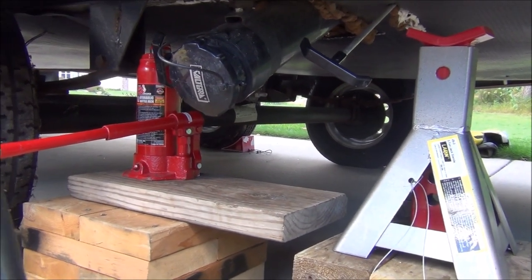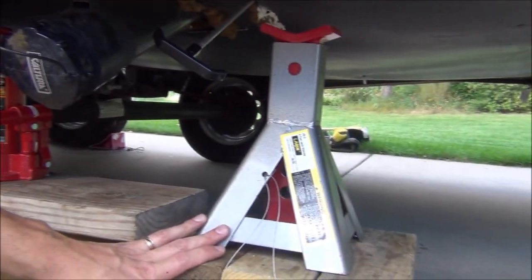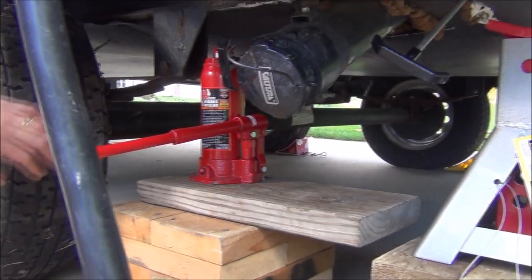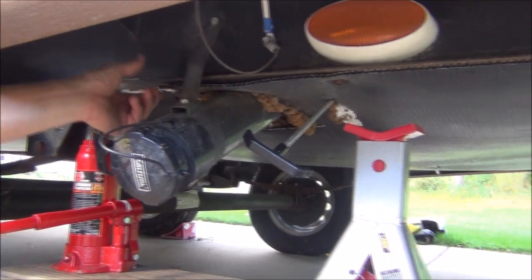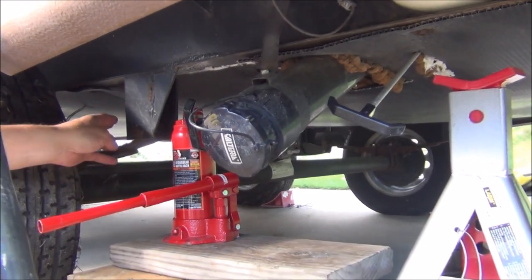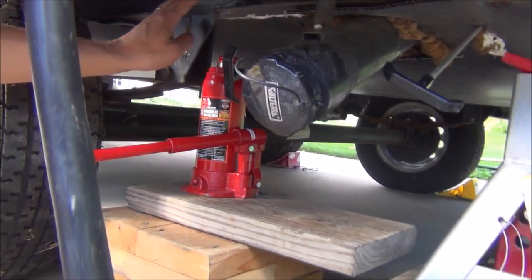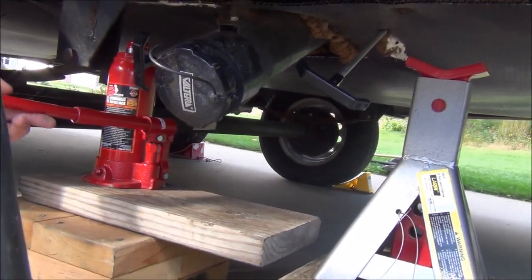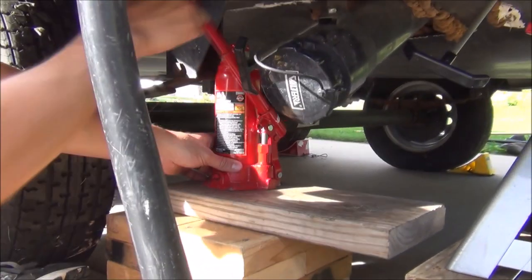We're gonna lift this back wheel up using a bottle jack. I've also got a jack stand here that we're gonna use to relieve the bottle jack once we're up. Now it's important to be jacking and supporting the camper on the I-beams — you can see the I-beam is right here. The manufacturers of the trailers do not recommend jacking on any of the suspension components, but using the I-beam instead. I've got a pretty high lift bottle jack here and I'm gonna start cranking this up.